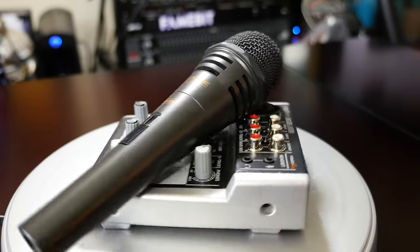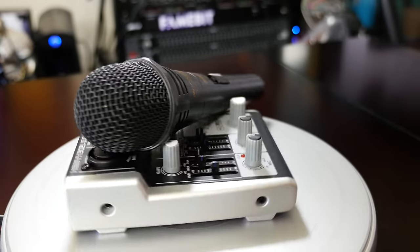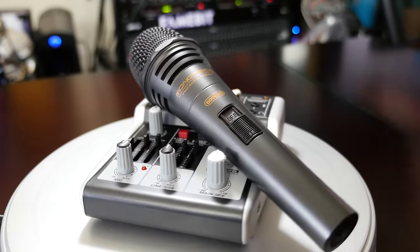Now this whole first part of the recording has been processed audio samples with a little EQ and compression, so we're going to drop back down to the raw audio as we talk about the microphone and setup.